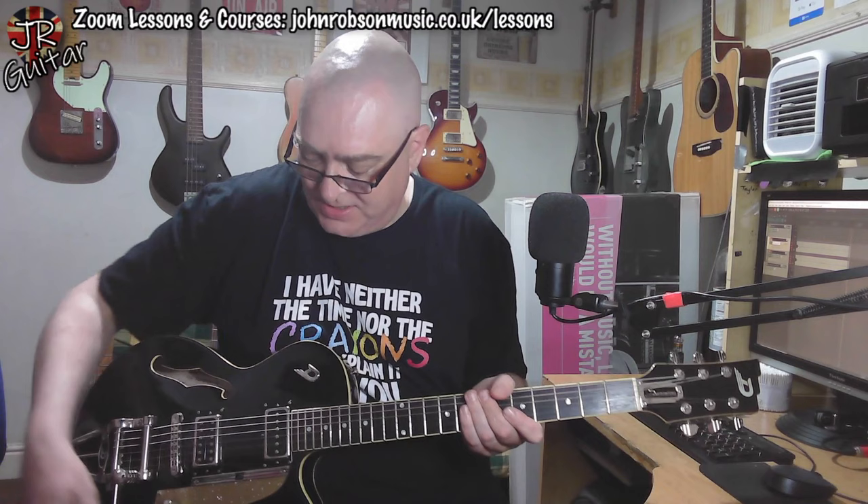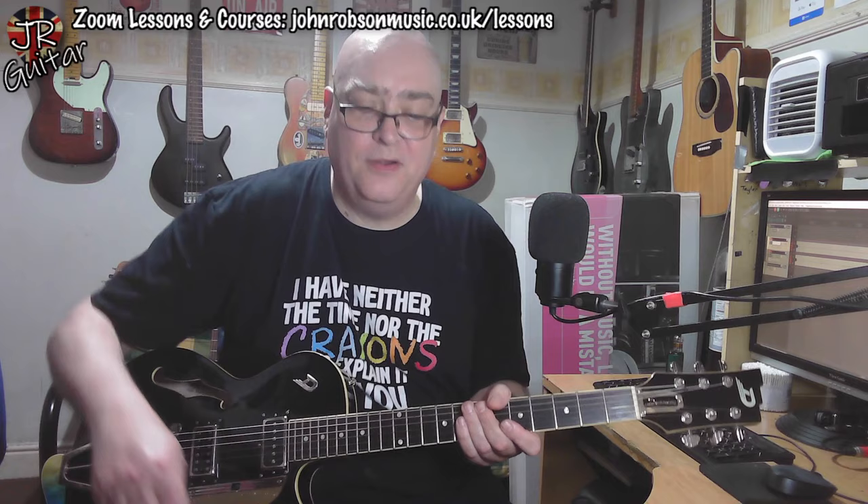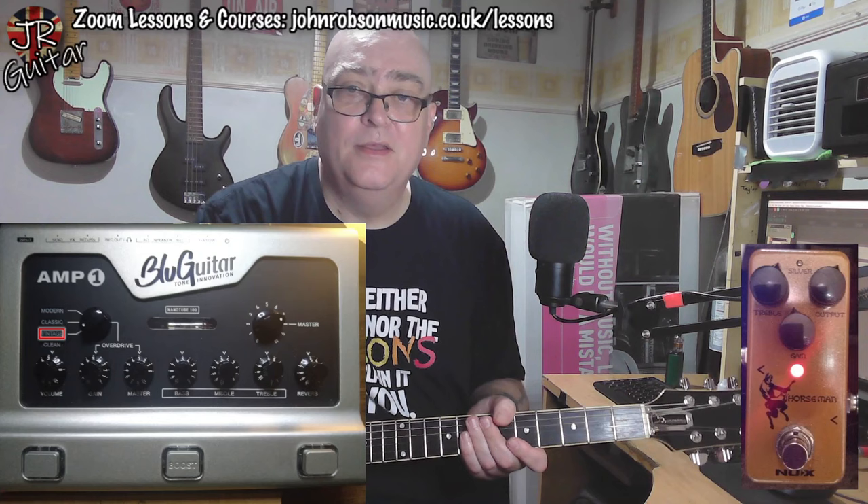Nice wobbles from the old Duesenberg trem there. Now, just for a bit of silliness, let's throw a bit of gain on. Those settings on the amp and my favourite drive sound — the new X-Horseman pedal. Let's see what that sounds like going into the front end of it...